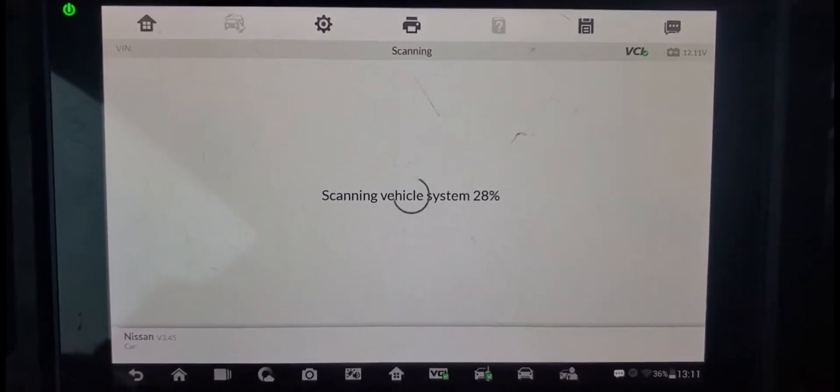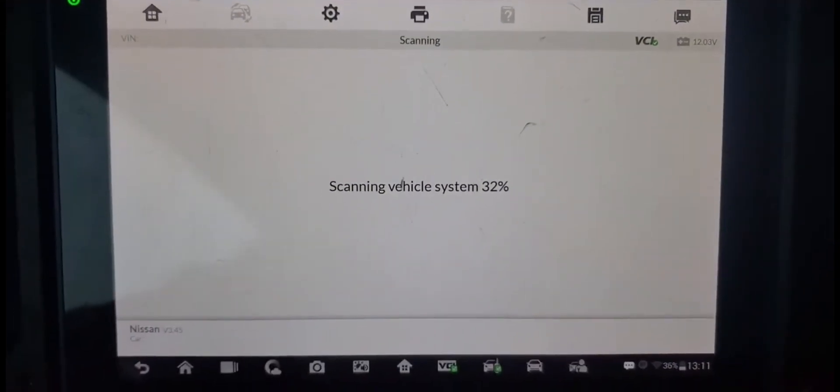It's at 28 percent. I say it's 28 percent, I will wait.